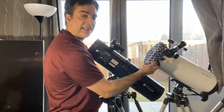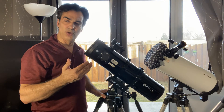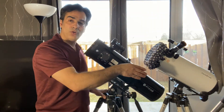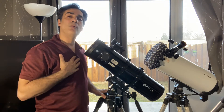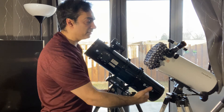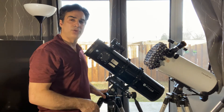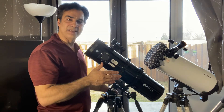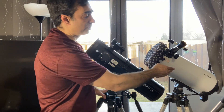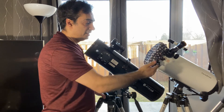It has a Barlow inside the focuser to achieve a higher magnification and a higher focal ratio than what it technically has. Because it has the Barlow, it also has a spherical mirror. So really it would be almost like F4.6 without that Barlow. Now this one probably costs cheaper because it's cheaper to make a spherical mirror and put the Barlow in.